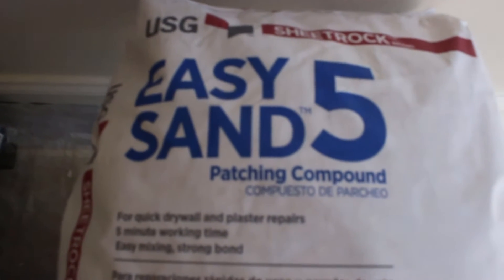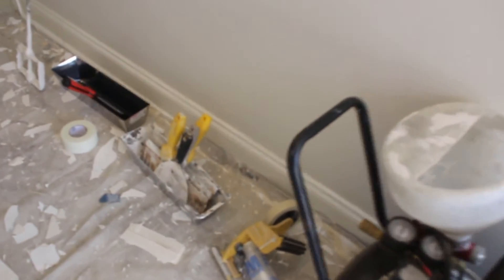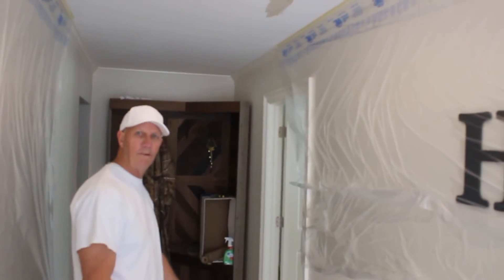First, we're going to use a five-minute compound that dries in five minutes — and when they say five minutes, they mean it. So this is something you want to mix up and use within five minutes. We also have the texture sprayer, which we'll get to a little bit later. And here we have the pan and some sheetrock mud we need to mix up — the easy five — to give us a base, and then we'll mix the texture up with the mixer.